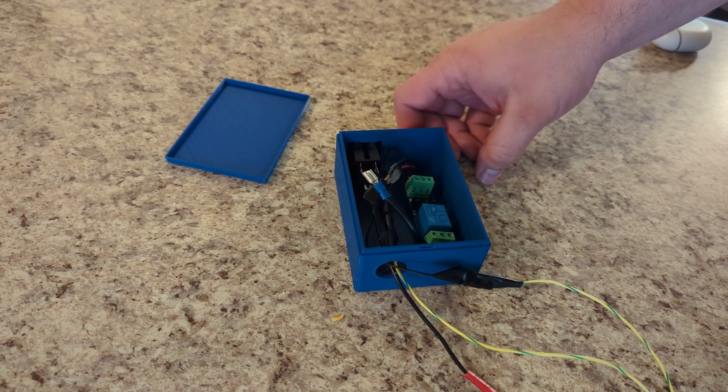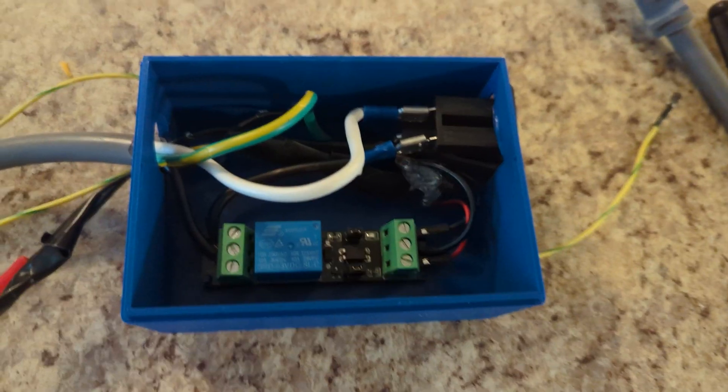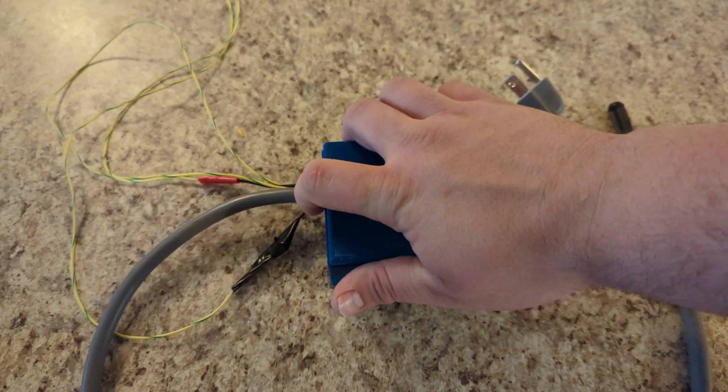I assembled the system and then brought it to work. There are still quite a few wires going everywhere, but this will be taken care of later and improved in a second iteration.